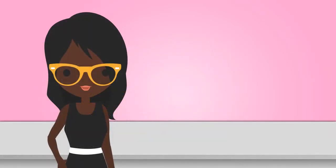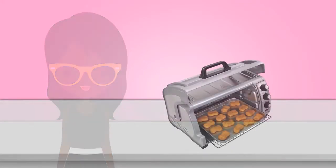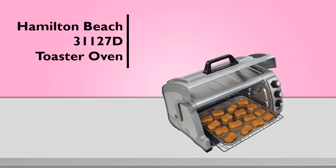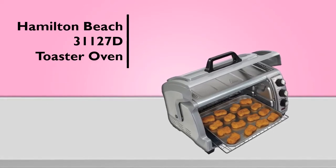With a 6-slice toast capacity and 3 cooking settings, you can enjoy everything from crispy toast, broiled fish, and mouth-watering roasted vegetables. Customers seem to really enjoy this toaster oven, with its two rack positions making it easy to get started on cooking a variety of foods.